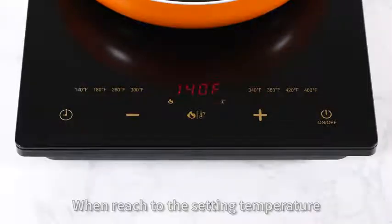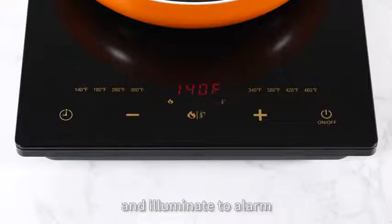You can set the temperature mode by pressing the power or temperature button and adjust it as before. When the setting temperature is reached, the induction cooktop will beep and eliminate the alarm.